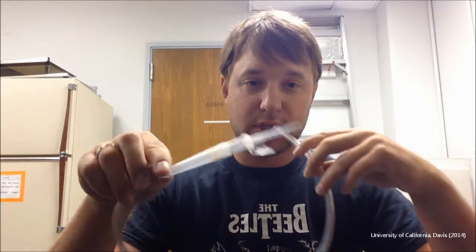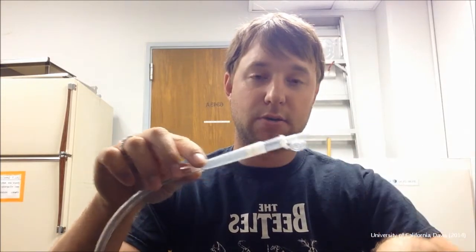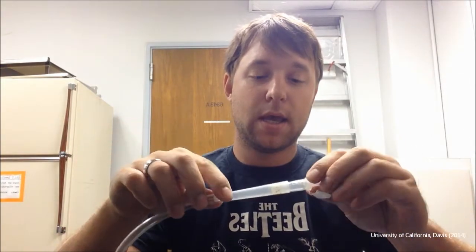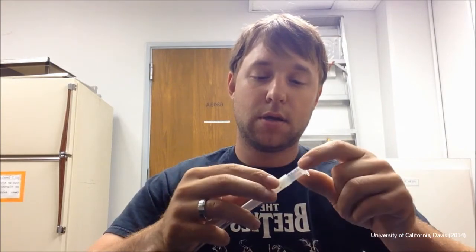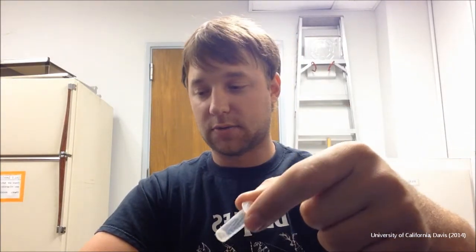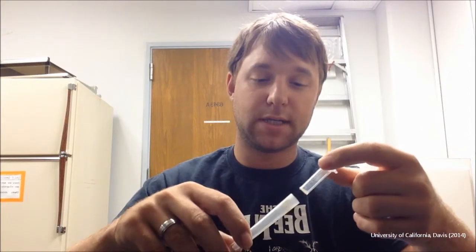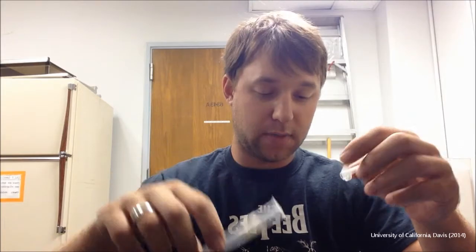The benefit to this is when you're sucking in your specimens and you're done, you can continue sucking, remove the tip, close the lid, pull out the cartridge, and then you have your specimen in your cartridge ready to go. There's a screen on the bottom, so you have a much smaller container. You can store that and go put the next one in. Another benefit is this is all made out of very cheap supplies that you can get at any laboratory supply store.